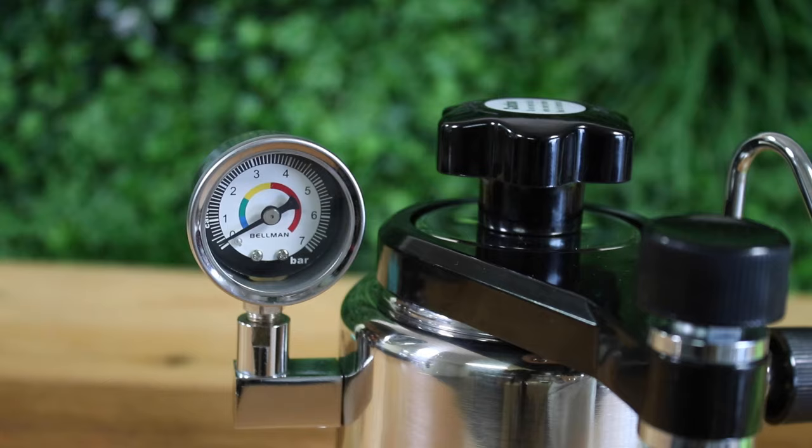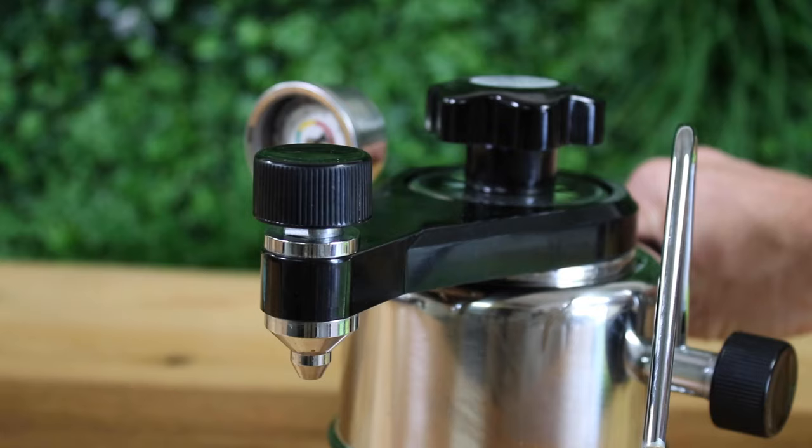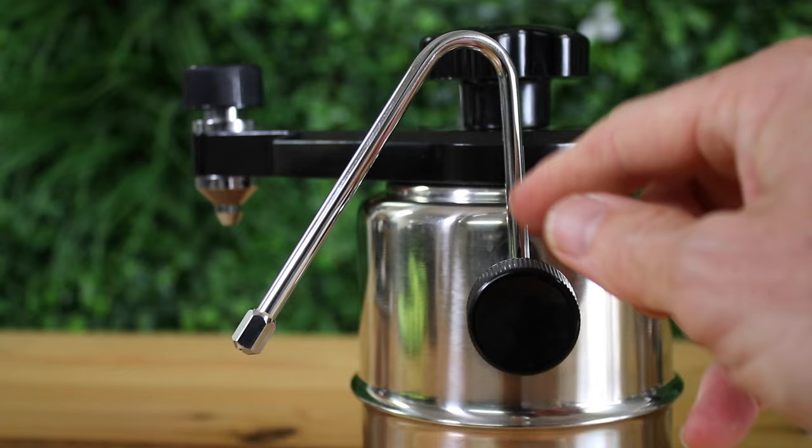The setup for brewing coffee is similar to a mocha pot or stovetop coffee brewer, with some added features like the pressure valve, which helps you know when to brew and steam. You're looking to keep the pressure at around two to three bars whilst brewing, and there's also a flow control tap to control your flow whilst brewing.